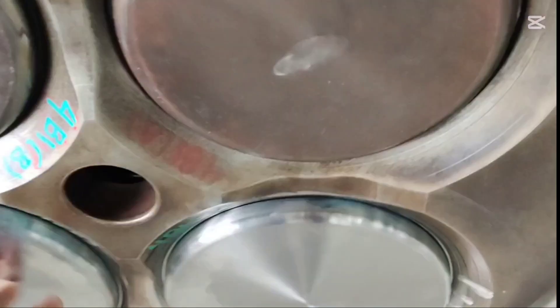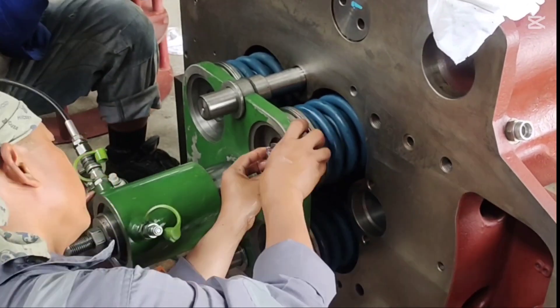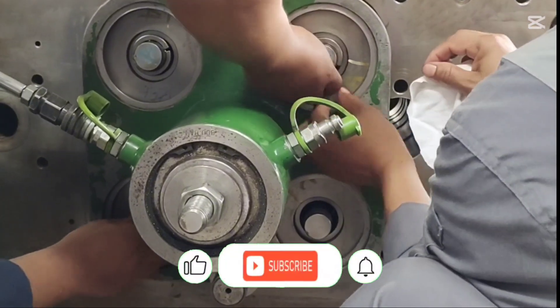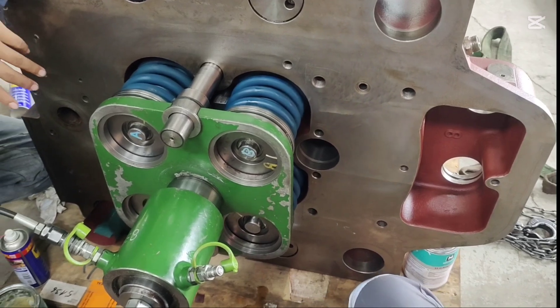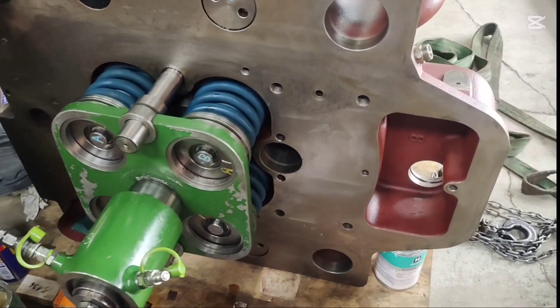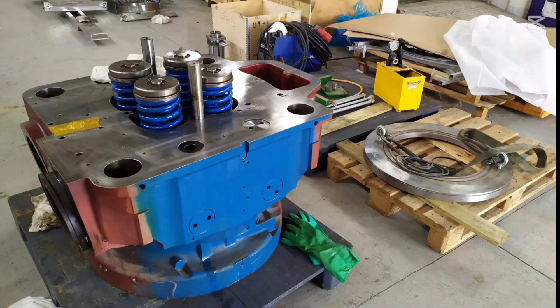In this video, we have shown the complete overhaul of the Selena head, from removal and cleaning to part replacement and reassembly. If you found this video helpful, leave a comment below. Don't forget to like, subscribe and ring the bell for more videos on engine overhauls and maintenance. Stay tuned for our next video — it's going to be even more interesting and useful.